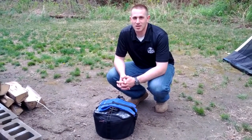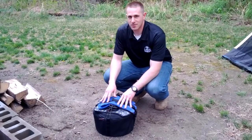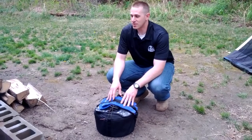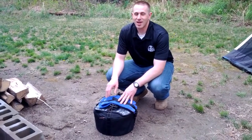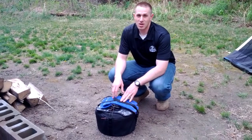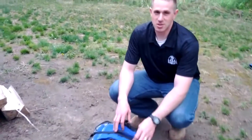Hey, this is Dan from the 4x4 podcast and I wanted to show you today one of my favorite products from Blue Ridge Overland Gear. This is the Dutch Oven Bag. I love eating well while camping and the Dutch Oven is one of the best ways to prepare some amazing meals. Come on over here and let's take a look at the Blue Ridge Overland Gear Dutch Oven Bag.